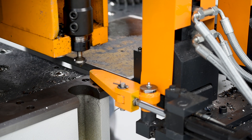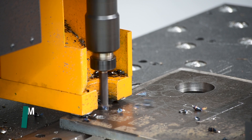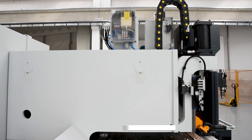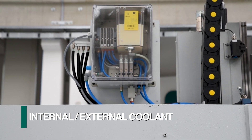Once the part is positioned into the clamps, the x-axis zero stop retracts automatically. Plates up to 80 millimeters in thickness can be processed using the high-performance spindle and positioning system. The drill head is complete with a mist coolant system for both internal and external use.